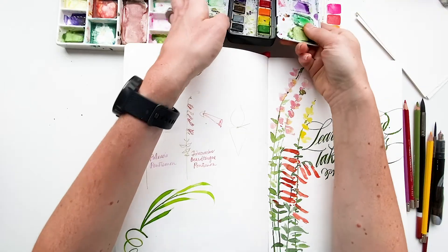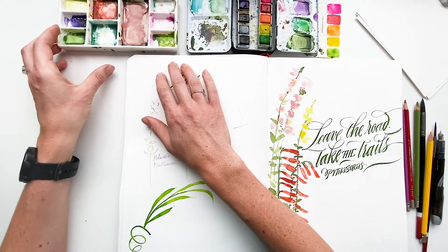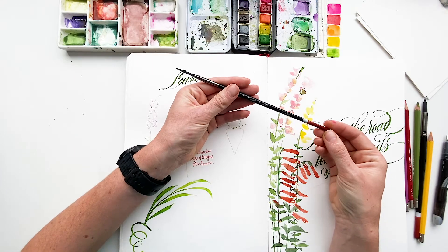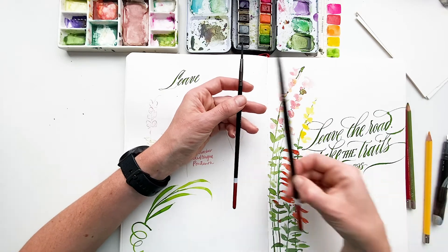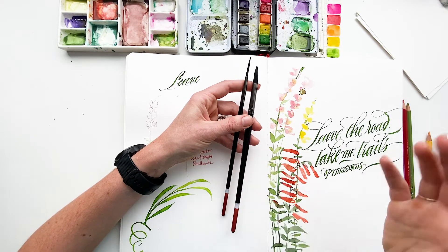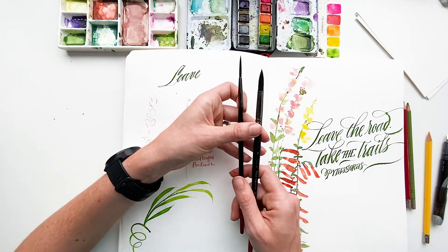I'm using the Art Philosophy Co. Classics watercolor set with a porcelain dish and a big tray of water. I'm using this Zen Arts faux squirrel rigger and a size 8 round, same brand. You can use just about any size round brush — if you're going small I'd suggest a size 6 round; if going bigger the 8 should be sufficient, but you can go up to a 10.